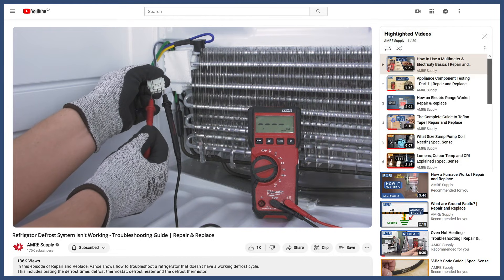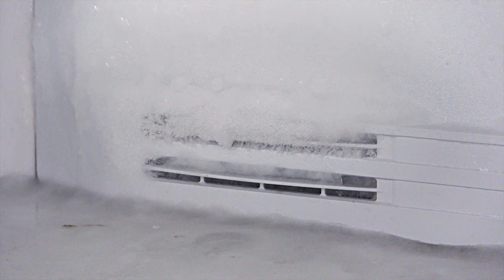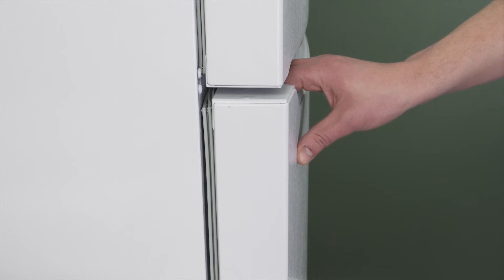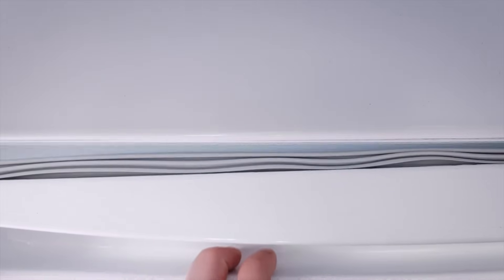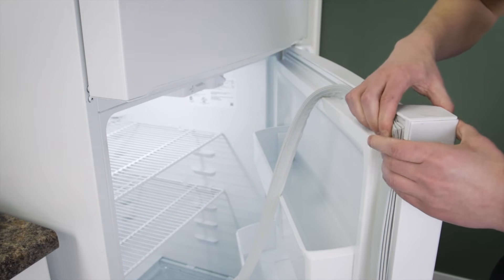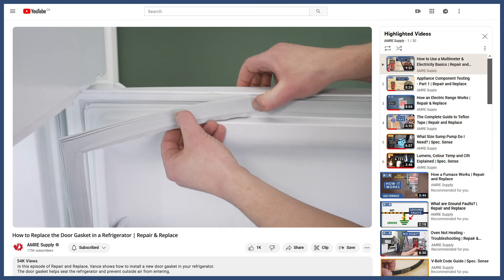You can see how to troubleshoot the defrost system in the video linked below. Excessive frost can also be a sign that the door seal is compromised. If the door gasket is not sealing properly, it will let humid air into the freezer and fridge, which will also prevent the refrigerator from cooling properly. You can see how to do this in the video linked below.